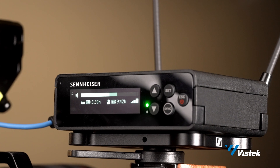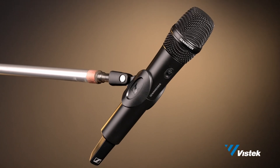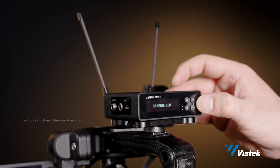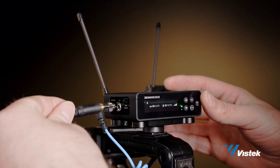The EWDP digital UHF wireless system is a single channel receiver-transmitter lav and hand unit combo aimed at the video and filmmaking industry. The main goal of this system is to make setting up and recording audio an easy and fast process for small or one-person crews. In essence, show up anywhere, anytime and have a solid audio recording setup in a matter of moments.